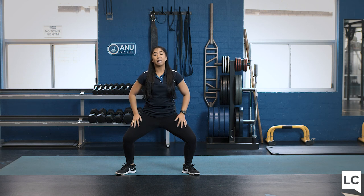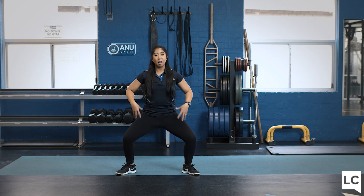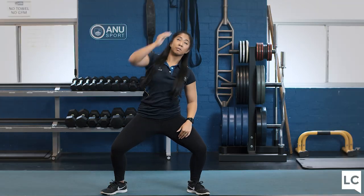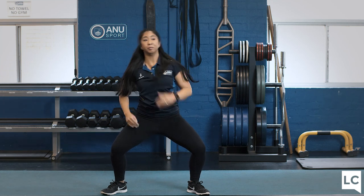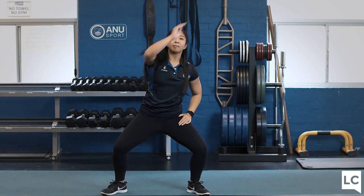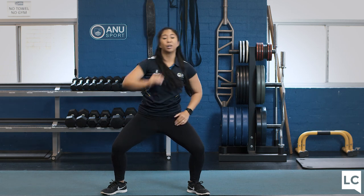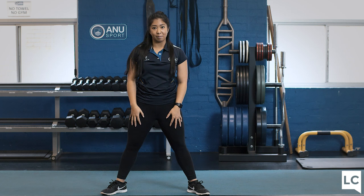Next exercise, we're doing some body reaches. Stay in this isometric squat hold. Brace that core. We're going to reach up on a diagonal and come back down. We'll do this for 10 seconds, keep reaching up and down. Five, four, three, two, one, and bring the legs back in.